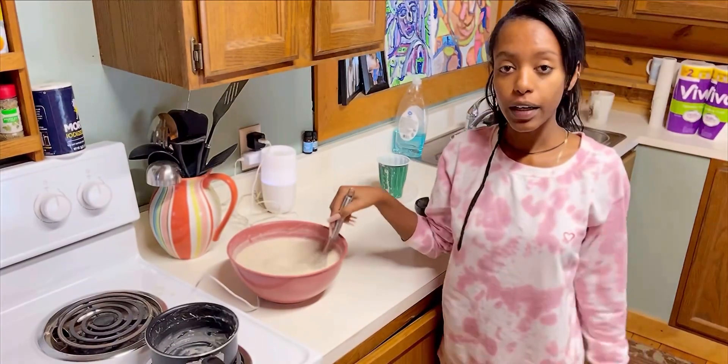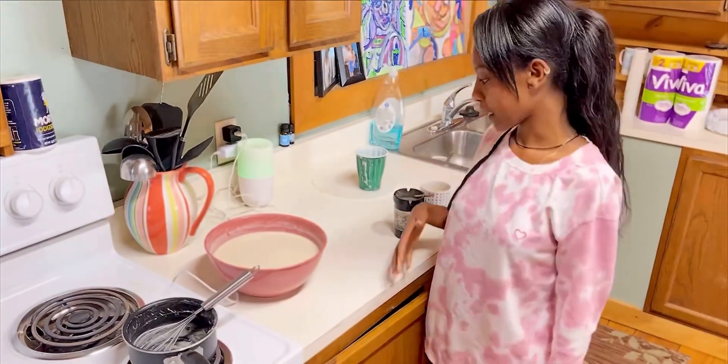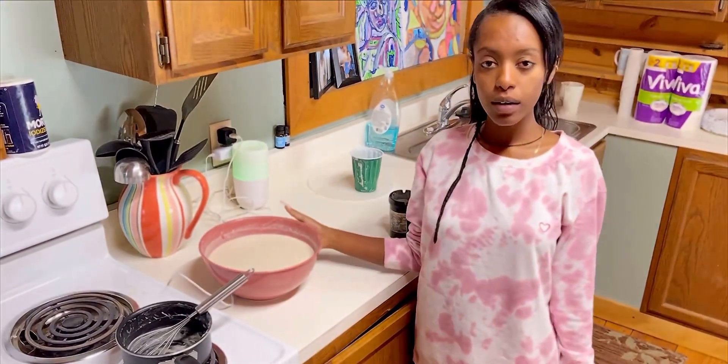Now it's ready — this is what it has to look like. After you mix it, you have to wait at least a half hour, so we'll be back.